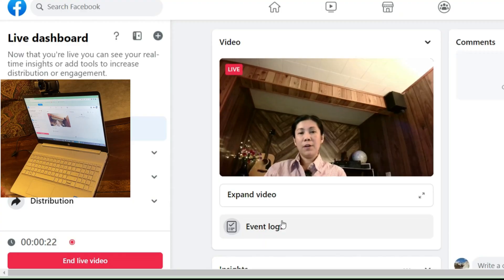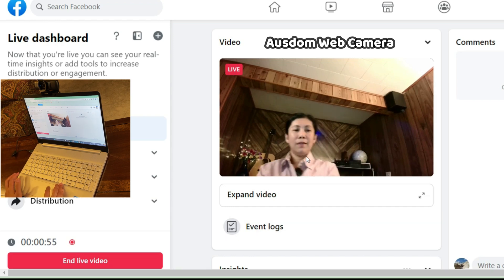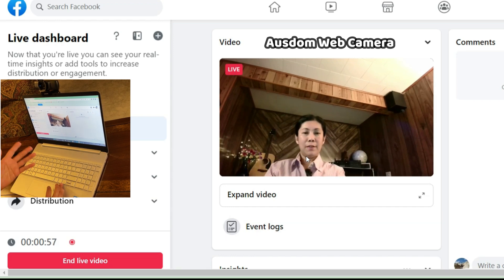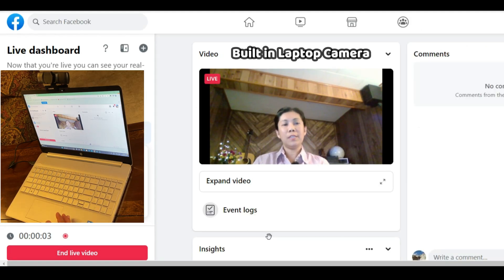I'm now live and using the Osdom webcam. Even when I move, the video quality still looks great. That is the video quality using this webcam. This is the quality using the built-in camera of this laptop — only 0.09 megapixel — compared to 2.1 megapixel using the Osdom webcam.